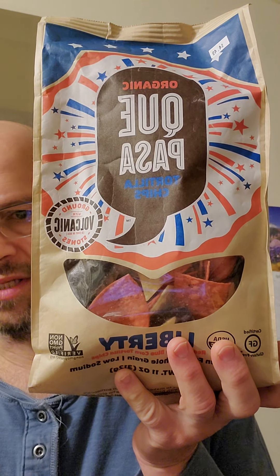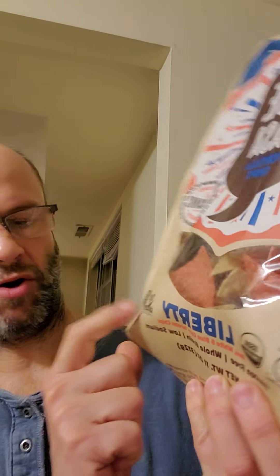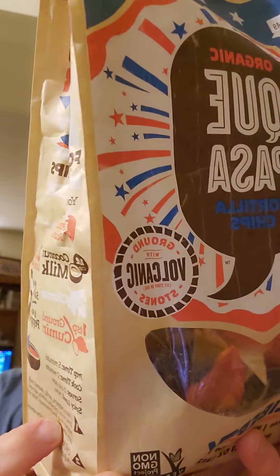This review is of Organic Que Pasa Liberty Tortilla Chips ground with volcanic stones. It is non-GMO, USDA organic, certified gluten-free. It is certified organic by QAI. It is also vegan, kosher, whole grains.